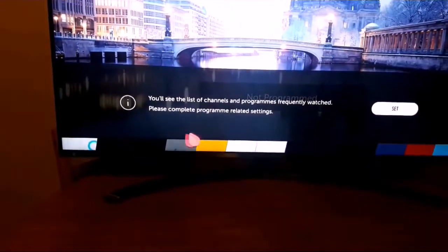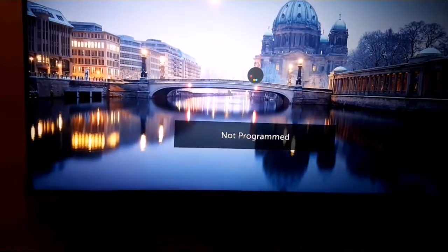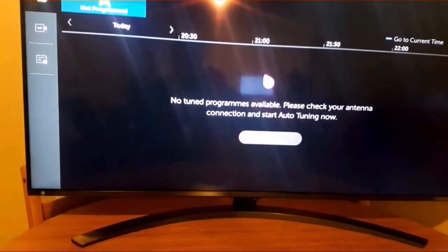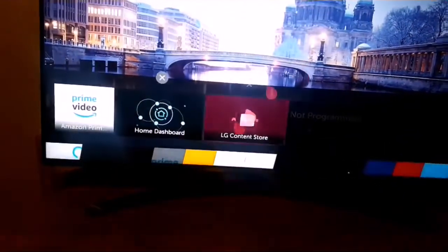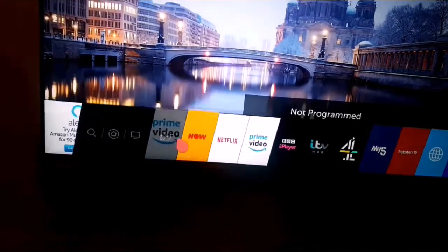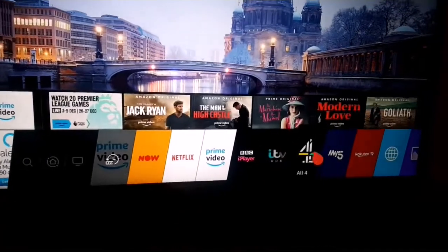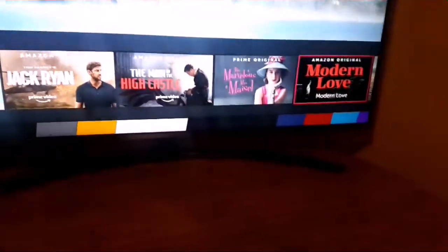So now let's go here. Press it — it's not programmed yet so we need to take a few steps to get it operating. Here are different options. You can see Prime Videos there, you have Netflix, and then you have ITV. If you keep going on the right-hand side, you will see more options.